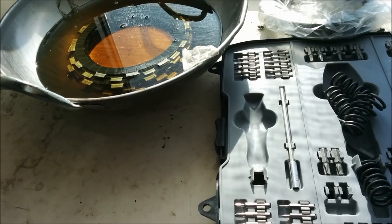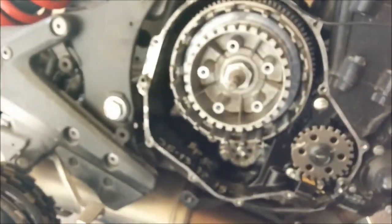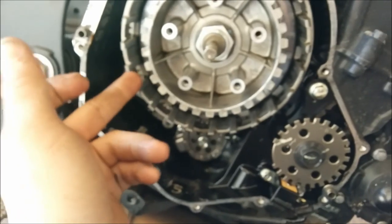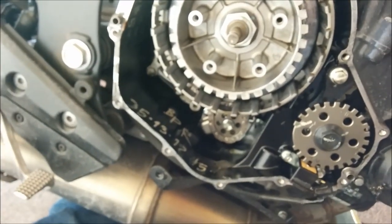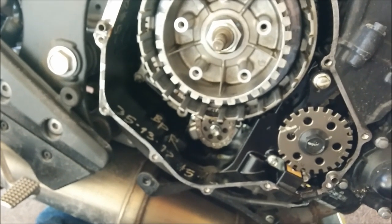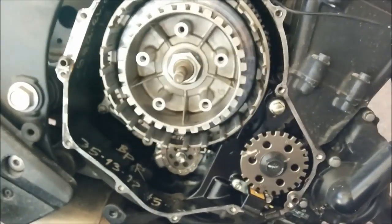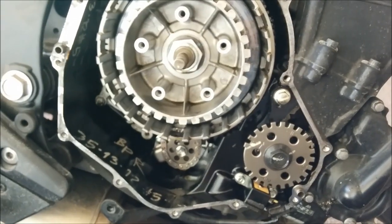I'll put them in and show you how. I've got mine out and they're all hanging right there. I used a few dental picks to get the back ones out because you obviously can't get your finger in there to grab them — dental picks work the best. They do actually make a tool for doing it, and you could also pull your clutch basket off, but I'm not going to do that.